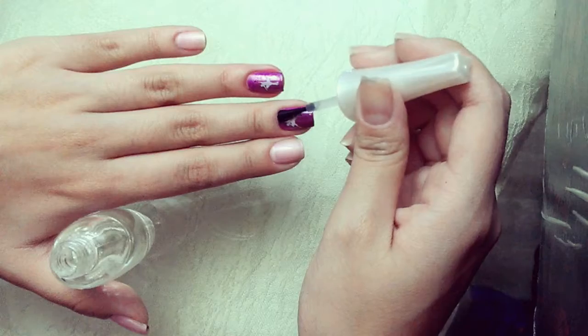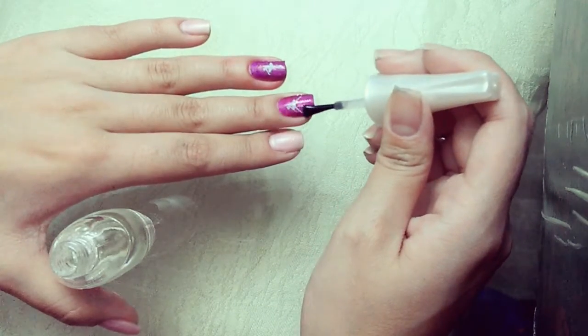Finally, apply a glossy top coat to every nail to seal the design.